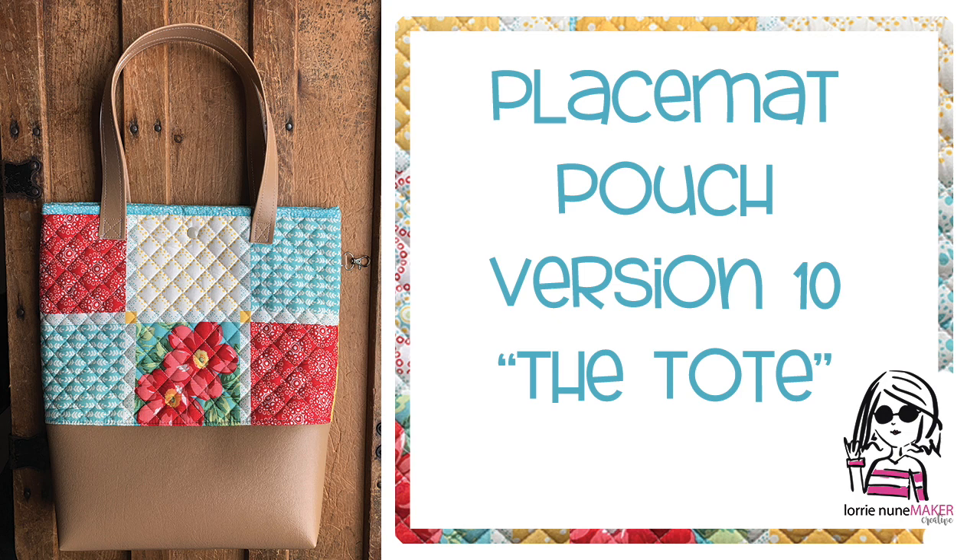I think this is a really great idea. I'm mixing the placemat with some faux leather, so again we don't have to worry about finished edges, linings, etc. Now we could absolutely add a lining to this bag, but the purpose behind the placemat projects is that they are super simple and ready to go. You don't have to add any extras, so I did not put a lining in this bag, but if you'd like to see how to do a tote with a lining I will link that in the description below the video.